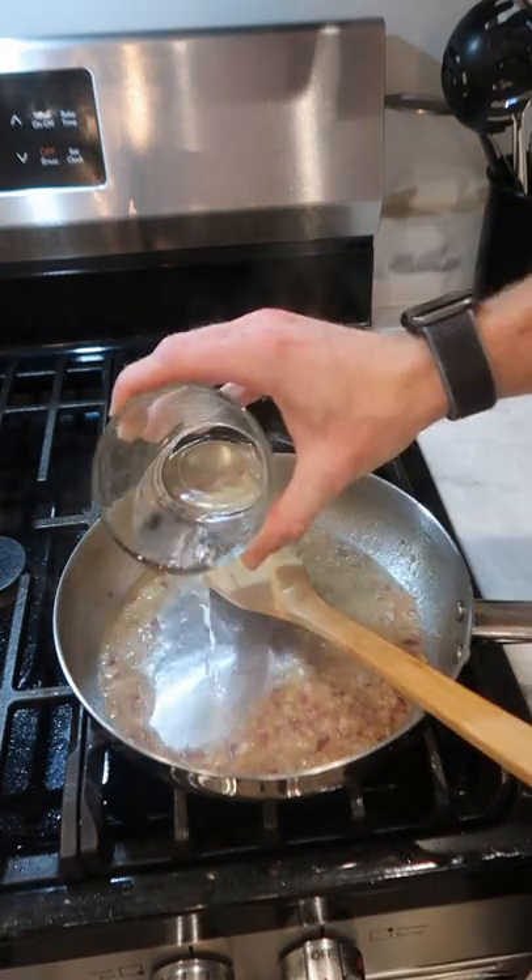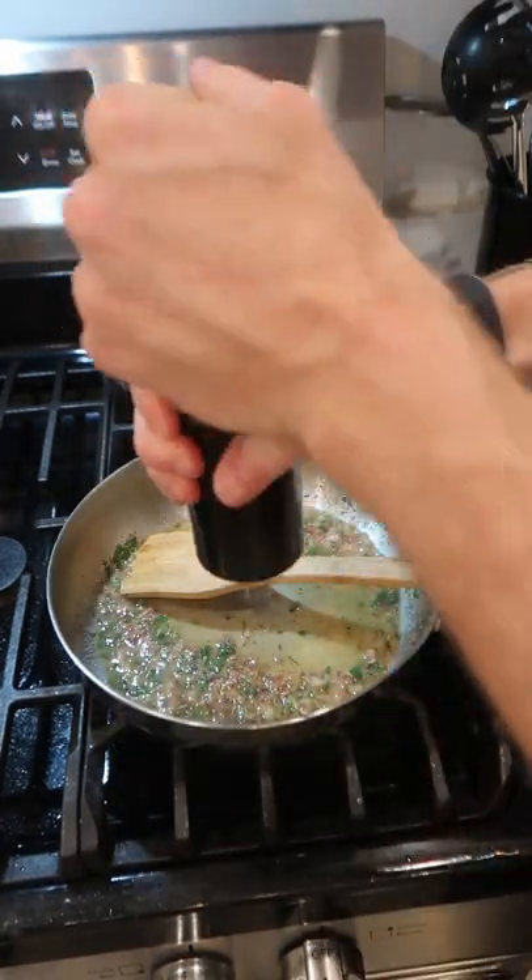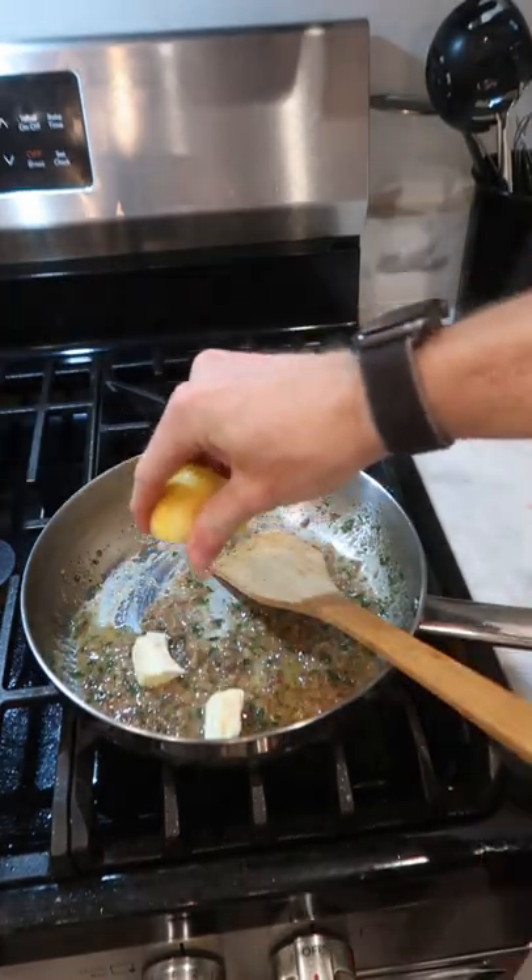Water, bouillon paste, dry rosemary, thyme and marjoram, fresh parsley, black pepper, Dijon mustard, finished with some cold butter and lemon juice.